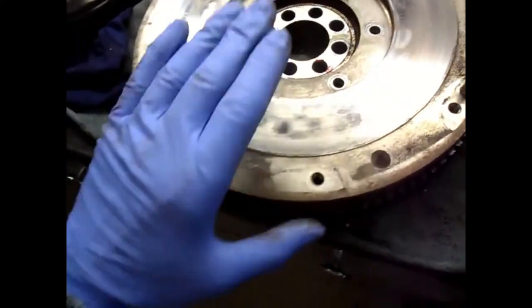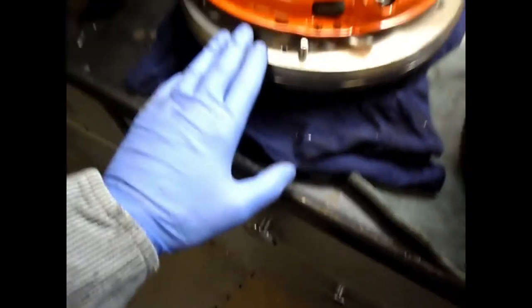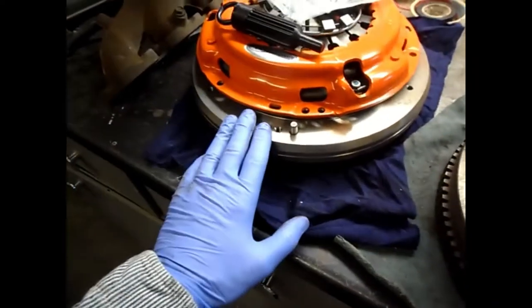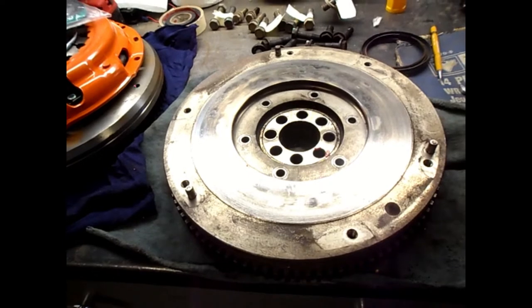The dual mass flywheel weighs 37.3 pounds complete. The new solid single mass flywheel weighs 40 pounds. It's designed and engineered by Toyota as a replacement for the dual mass, which had all kinds of problems.